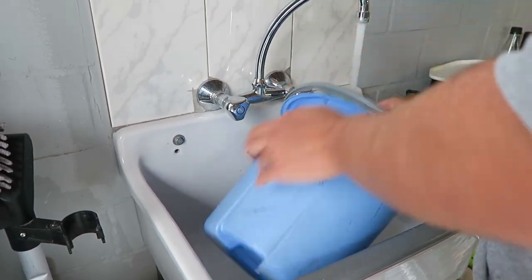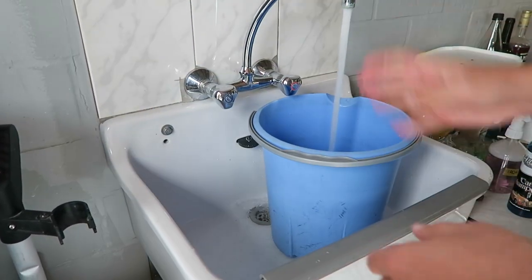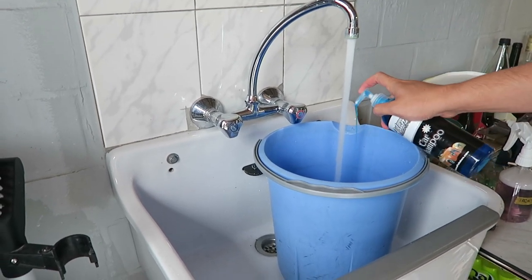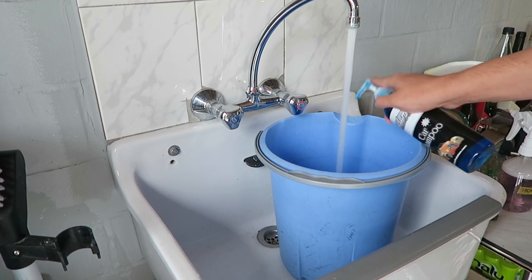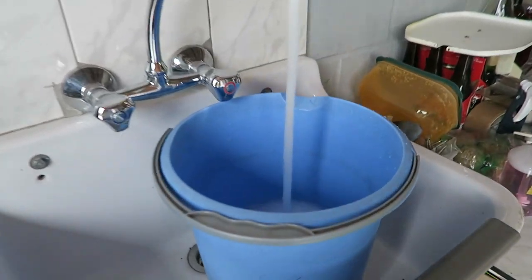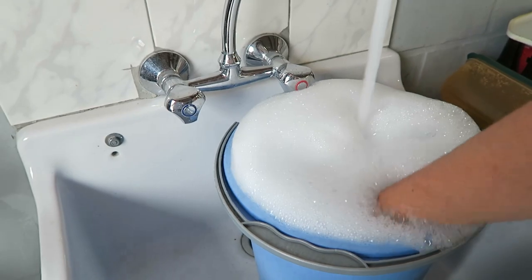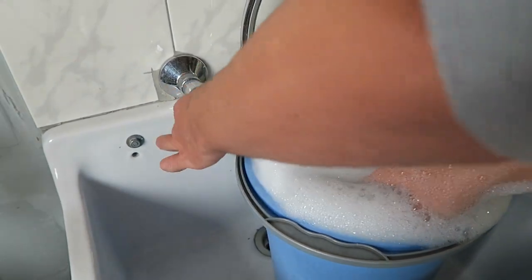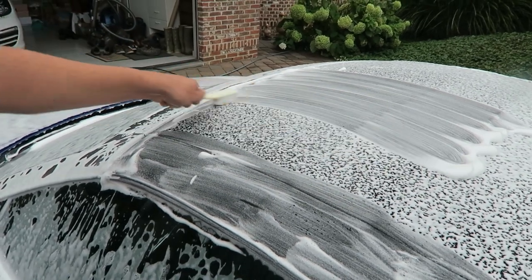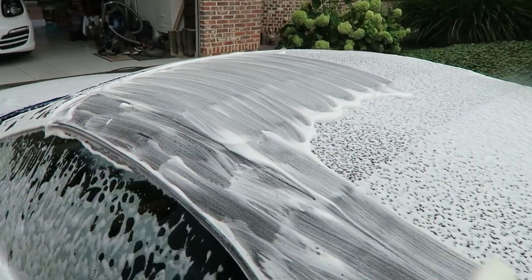I also always recommend to clean out your buckets very well. When they sit in your garage for a week they collect dust and debris on the bottom, so always rinse them two or three times quickly before you put your soap in. For this wash I was just using some Adam's — it has no kind of protection, no gloss enhancers or anything fancy — but that's just what I wanted since I was going to polish and clean the car anyway.